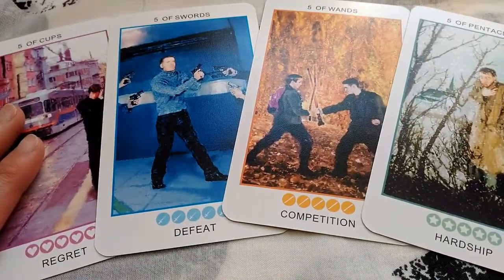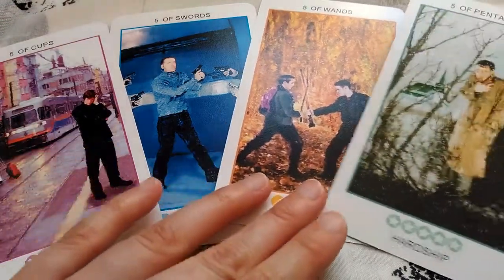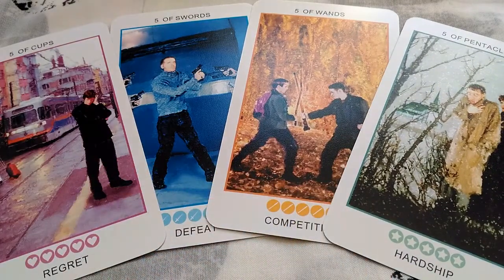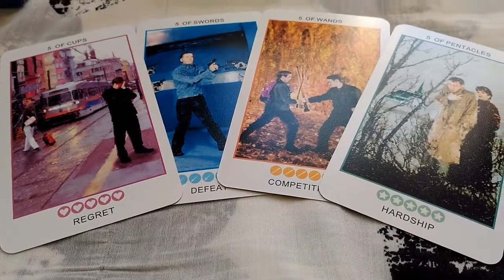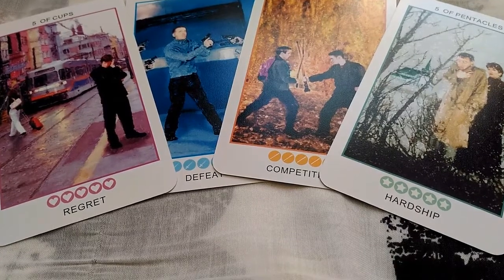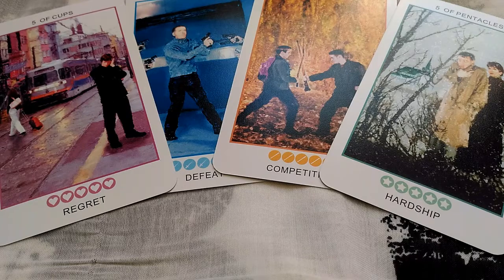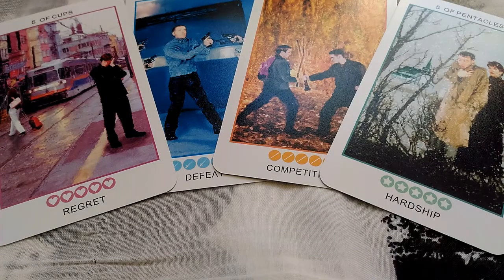The next thing I want to talk about is the fives in this deck. When it comes to fives there's usually a sense of conflict, instability, adversity, and trial. One of the reasons I love this deck is because the fives have such a positive framing. The sense of conflict is definitely there, but there's a prevalent sense of strength — the characters on the cards are really rising to the challenge, as if saying, 'this is hard, but I welcome it and this is not going to defeat me.' It's very empowering to look at the fives and feel like, okay, it's kind of shitty right now, but I can handle it.